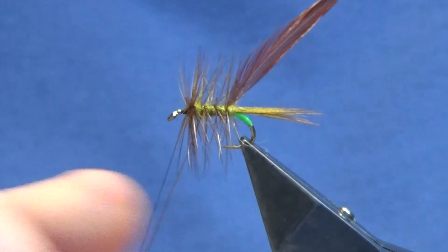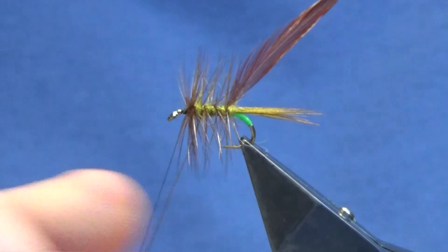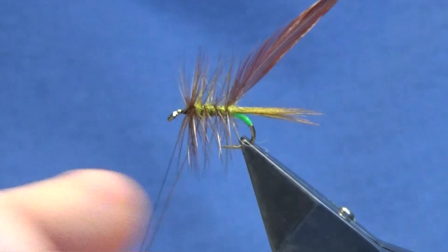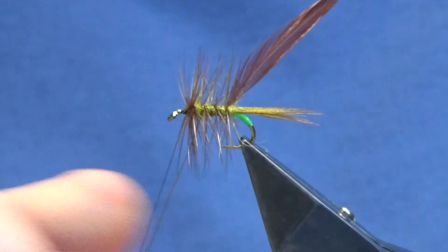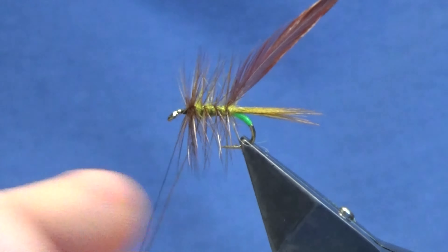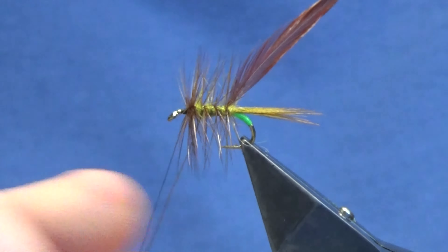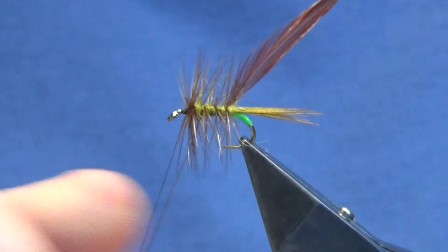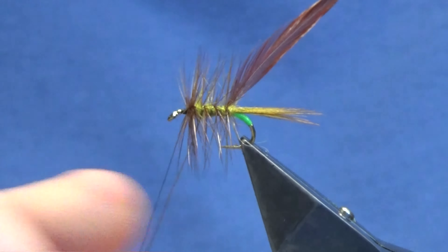Now the thread we're going to use is the Uni Thread 8/0 black. So we're just going to come in, get our thread started behind the hook, and just run your thread down, turn your tail up against the tag, and then trim away your waste tag of thread. The tail is bronze mallard that has been dyed in picric acid — you can see the colour you get, it's nice and bright. I want the bits that have more of a golden olive tinge off the tips, so we're just going to bring some out from the stem and rip that away.